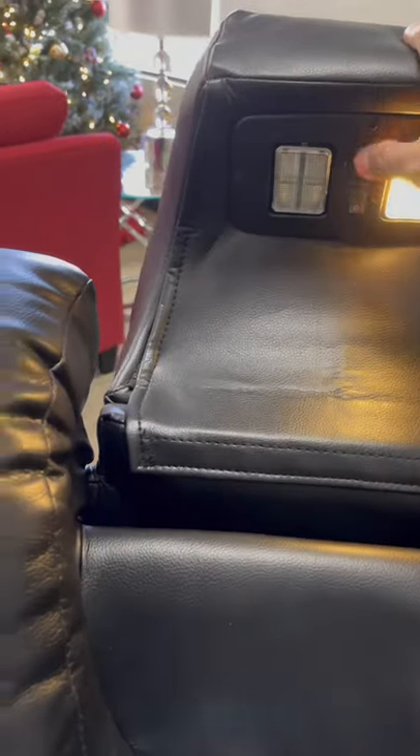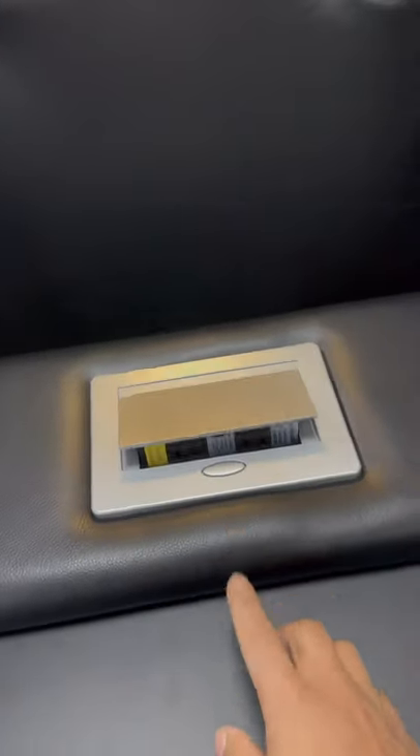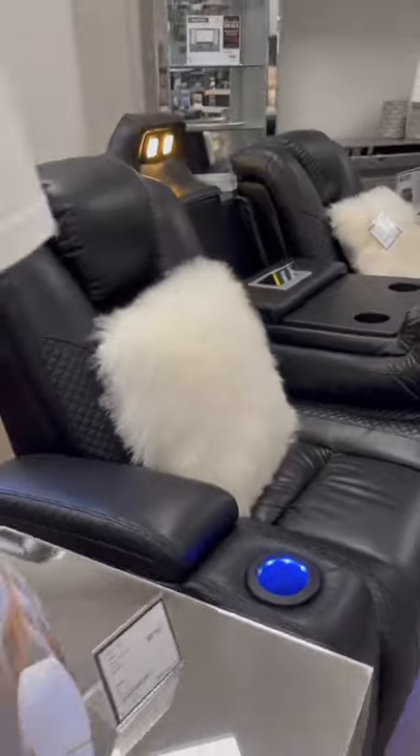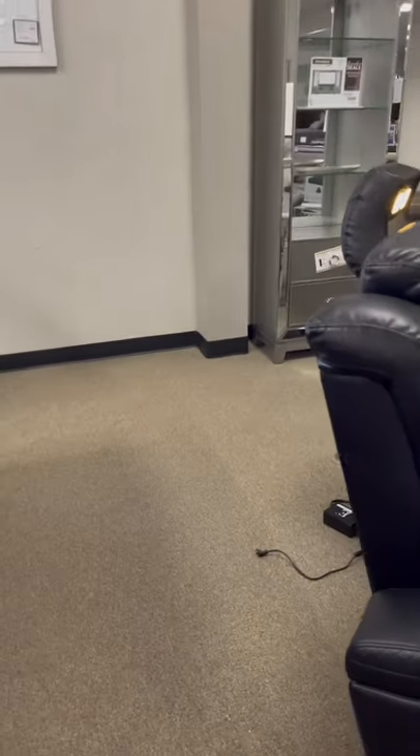Flip this guy up right here — look, there's a reading lamp. There's two of them. And flip the console down here. Fold this down for a power outlet to charge your phone. There you go. LED lights in the cup holder and an LED footlight.